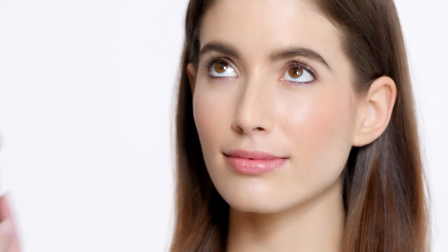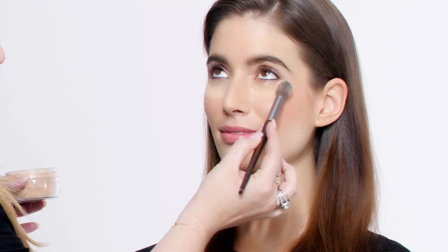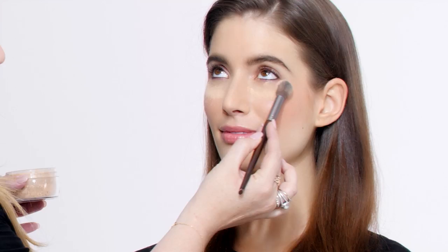Before applying any shadow, I like to put a generous amount of translucent powder under the eye to catch any fallout, because you don't want to have it sitting underneath the eye making it dark. So I'm just going to put that right under the eye — you'll just wipe that right off, and it'll catch any of the fallout.